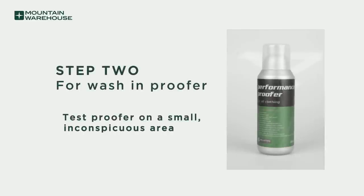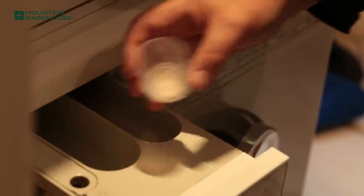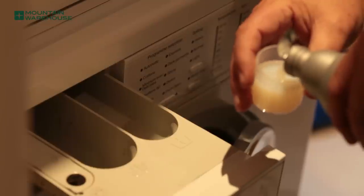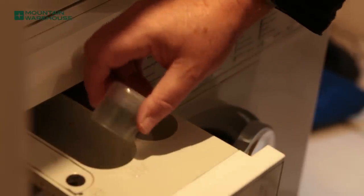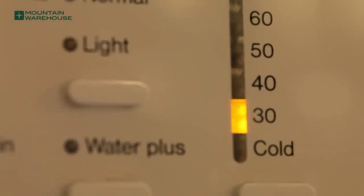Proofers should not alter the look of the fabric. It is however recommended that you test the product on a small area before spraying or washing the garment. First, pour the appropriate amount of proofer into the detergent compartment. As a rule, there should be two caps filled for one jacket and three caps for two jackets.